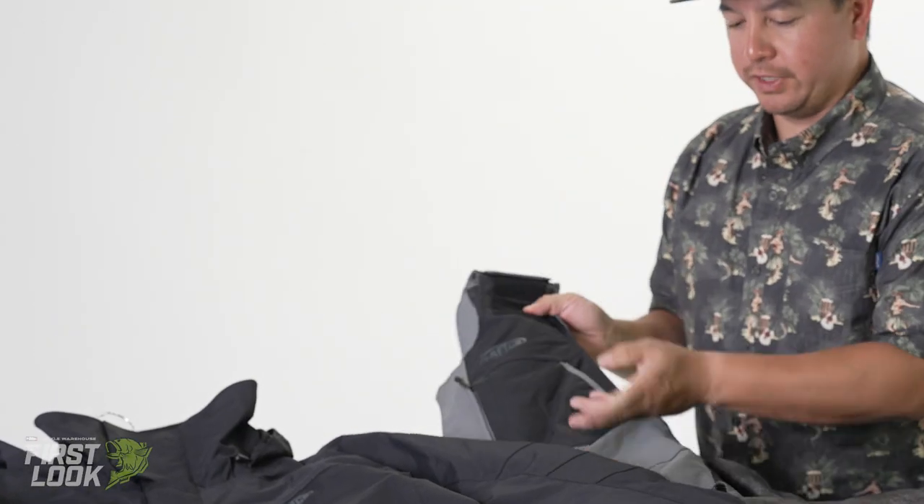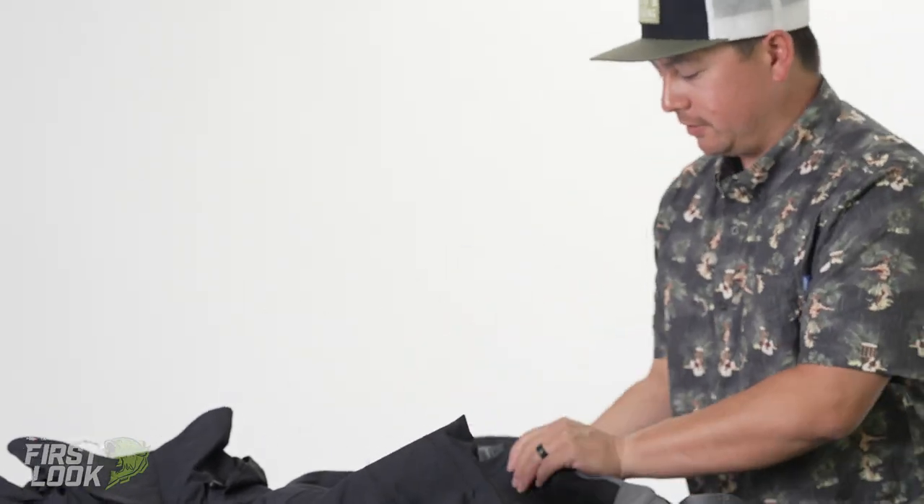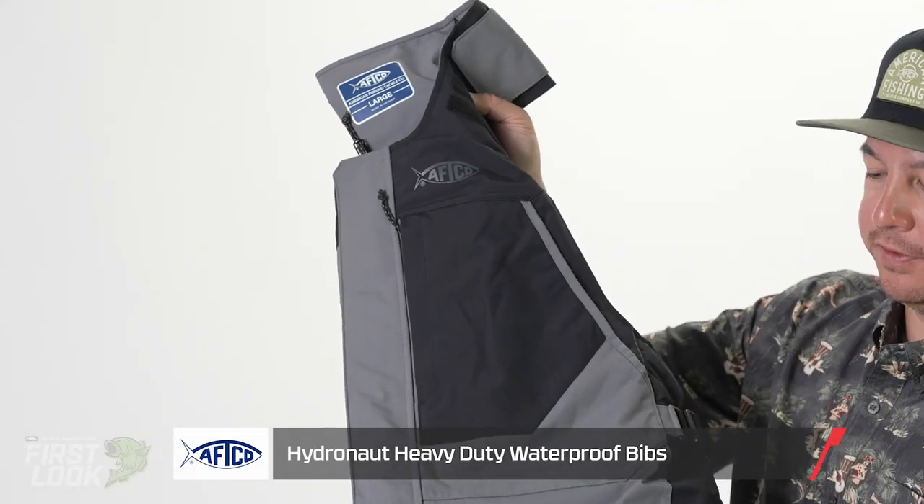Moving on through Hydronaut, we have an all-new gunmetal, which is a slight tweak to our previous generation.